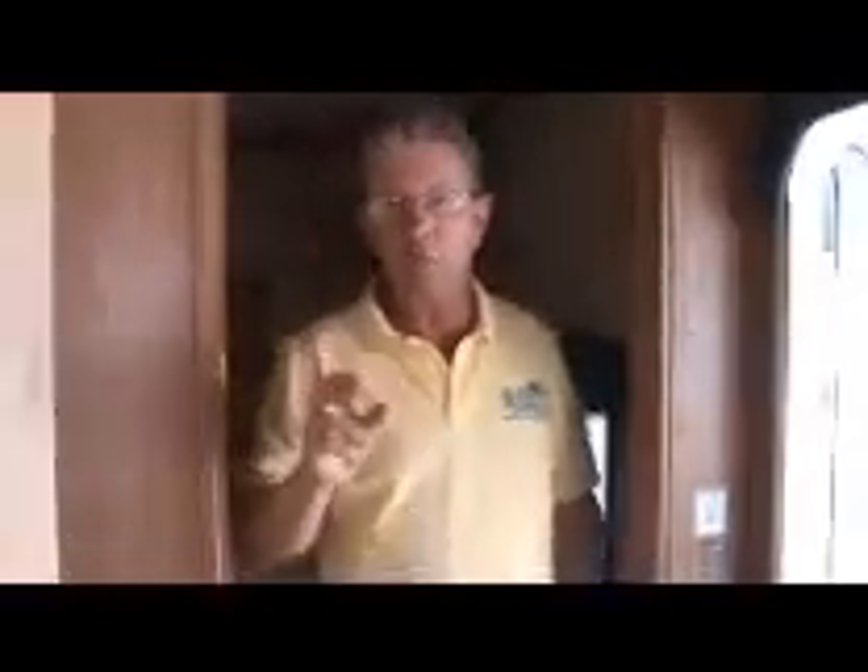If you truly are looking for a toy hauler — one that will actually take a load and handle the weight, whether you're working or playing — come see Mark Clemente at Florida Outdoors RV Center in Stuart. Thanks and have a great day.